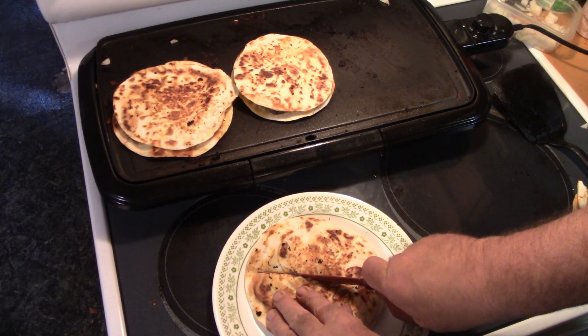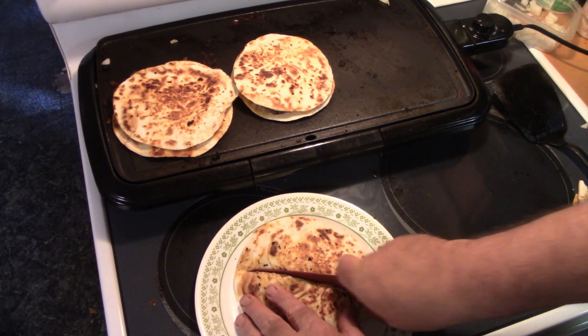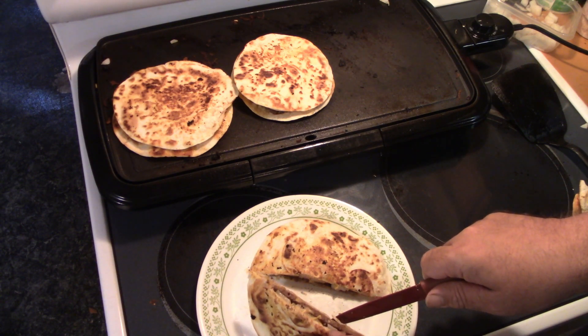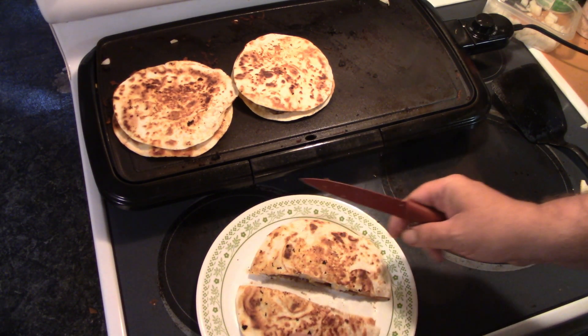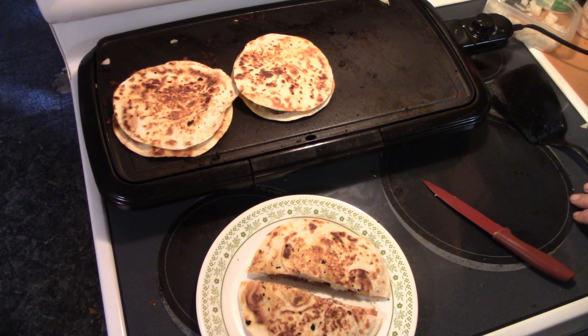All right y'all, let's cut into this one here. Ooh, still a bit hot. Yeah, I think that's going to be the ticket there, y'all. Just like that. Tacos are good, but I think this is going to be the way to do them. Now we can end the video.